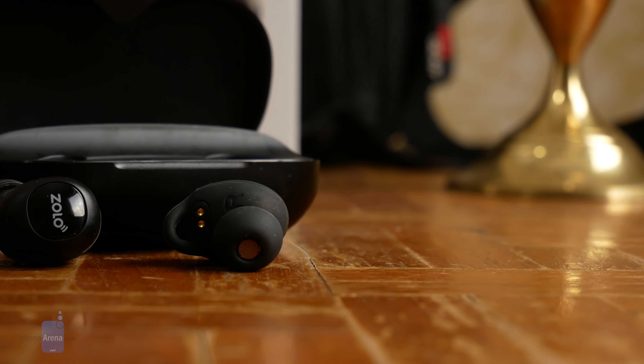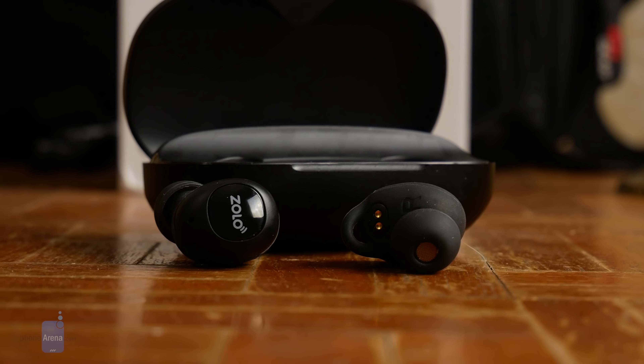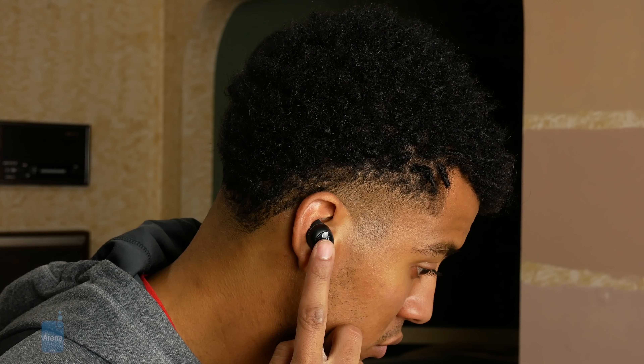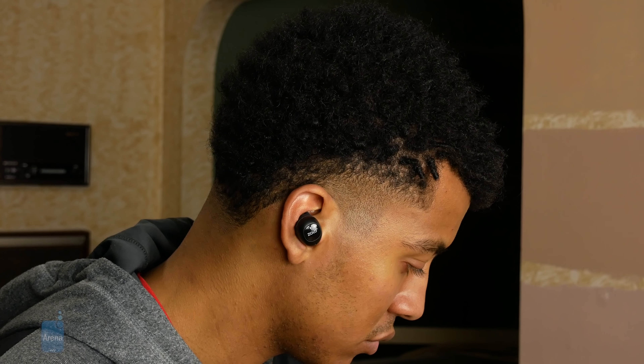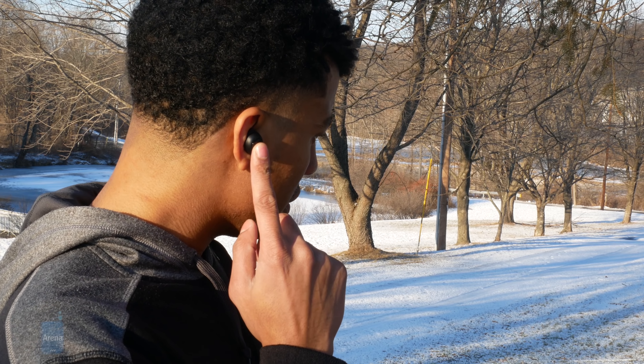While buttons are limited, there still exist ways to control music playback, summon your phone's voice assistant, and enable the noise transparency feature. All of these are executed via clicks, double clicks, and long presses. The transparency feature allows the earphones to pick up noises around you and feed them into your earbuds, keeping you aware of your surroundings. While we appreciate the abundance of abilities, adjusting volume from the earphones is one we particularly missed.